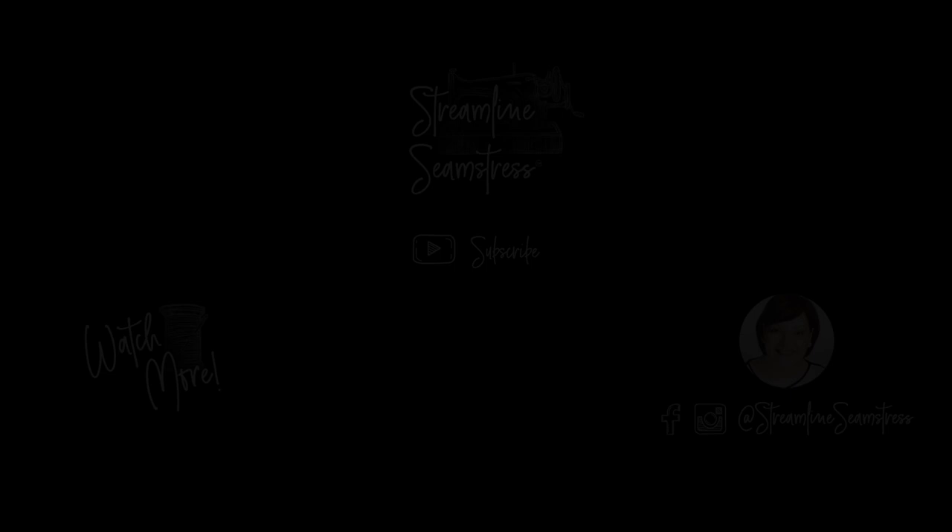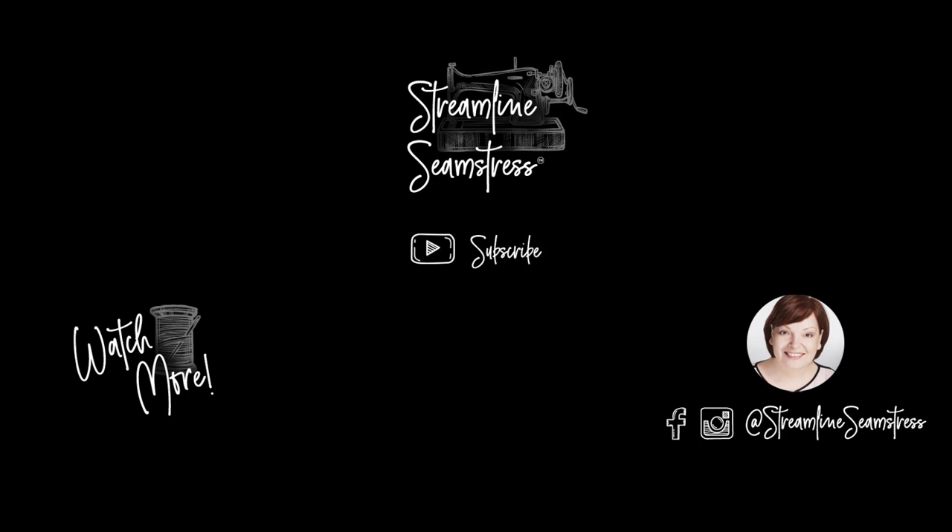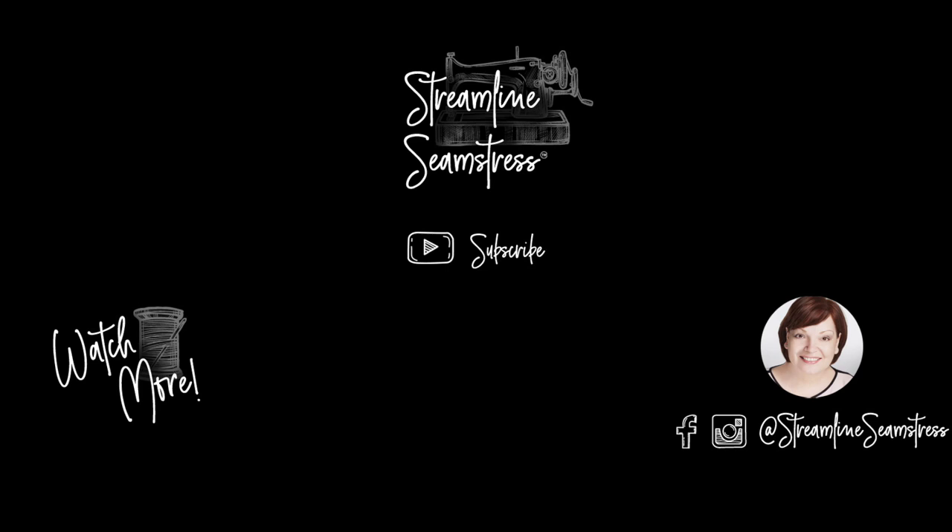If you've enjoyed today's video and enjoyed learning how to make this beautiful flannel mask, be sure to give me a thumbs up. If you haven't already, subscribe to the channel and ring the notification bell — that'll let you know when I post a new video. Thank you so much for joining me today. Be well, happy holidays, happy new year, and keep sewing — it's good for the soul. Thank you.